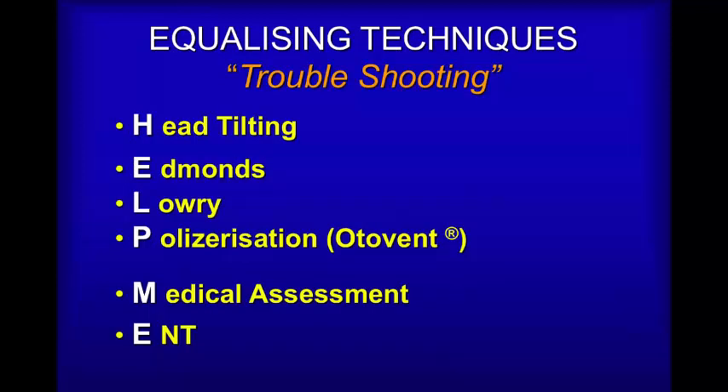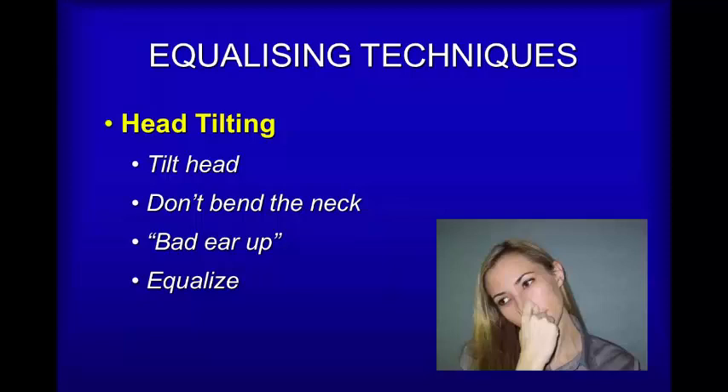Now, if equalizing doesn't work the way it should, there are some tricks you can try. I've used the mnemonic HELP ME to make it easier to remember: Head tilting, Edmonds, Lowry, Politzer or Otovent, Medical Assessment and ENT visits. Head tilting is useful when you find, as at least half of divers do, that one ear is easier to equalize than the other. When you stretch the neck, it actually pulls down on the oropharyngeal structures and makes it easier to equalize the ear that is pointing upwards. Tilt your head, stretch the muscles in the neck, and let the slower ear point upwards — you should find it equalizes first or at least faster than it used to.